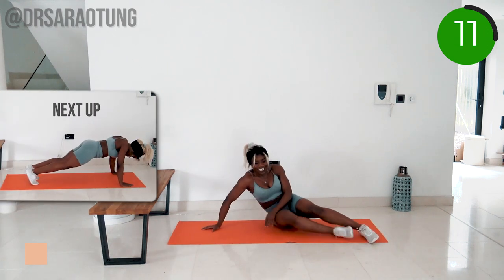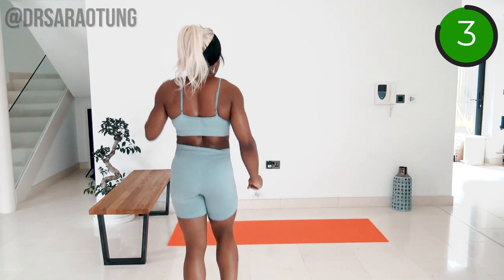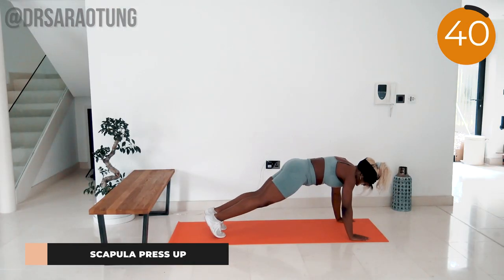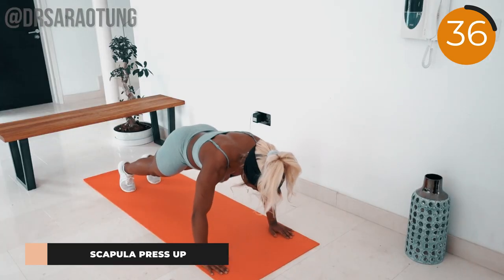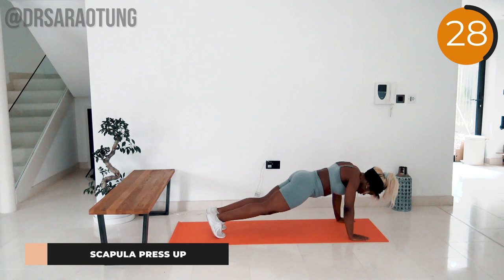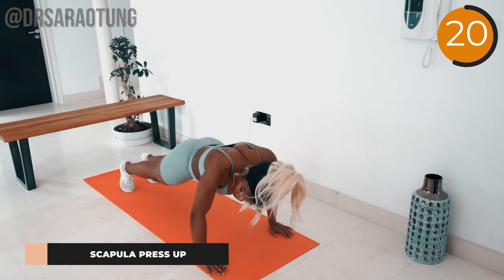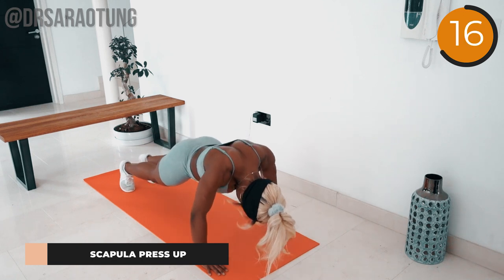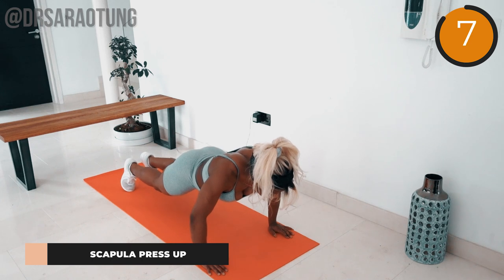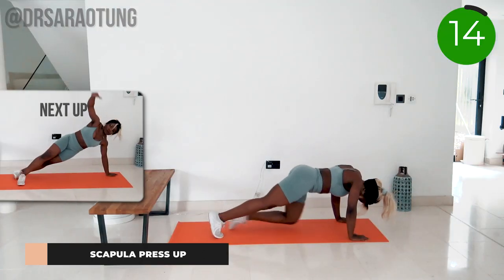Smashed it! Now coming into the high plank position for some scapular push-ups — really working the muscles of the upper body. Push away from the mat so you feel that stretch in the upper back, then lower back down before pushing away again. Use the muscles of the upper back here. Core is engaged in good position — don't overly arch the back, just push the chest away from the mat. There's no bend in the arms; the movement comes entirely from the shoulders and the back. Excellent job, well done!